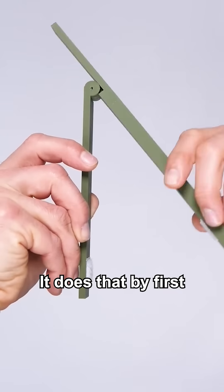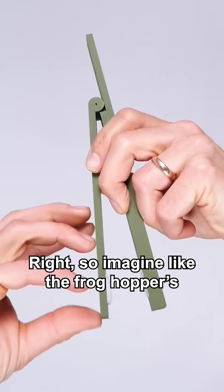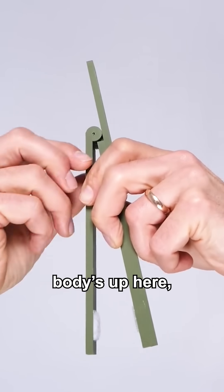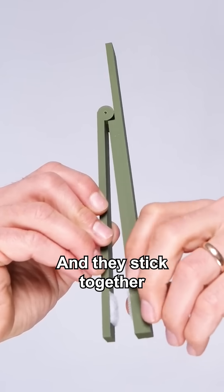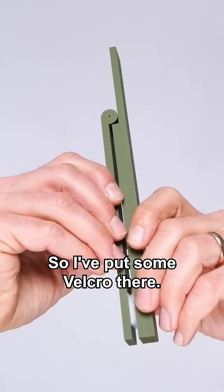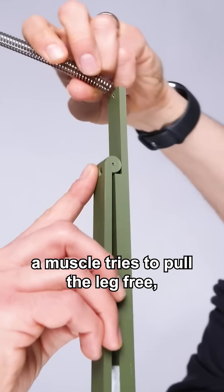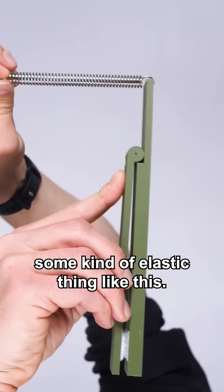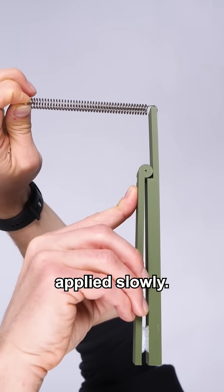It does that by first pulling its leg up against its chest. So imagine the froghopper's body is up here, this is the chest, and this is the leg coming up. They stick together by something akin to velcro — I've put some velcro there — and then a muscle tries to pull the leg free, but it does so via some kind of elastic medium. So it's a large force applied slowly.